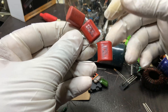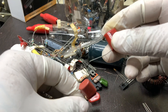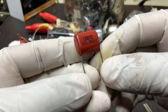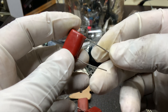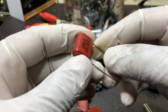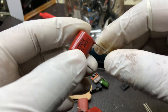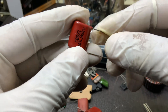Film capacitors like the 105J400V offer several advantages, including high voltage handling, excellent capacitance stability, low equivalent series resistance (ESR), and minimal dielectric absorption. These characteristics make them ideal for applications requiring reliable energy storage, signal coupling, and filtering. Unlike electrolytic capacitors, which degrade over time, film capacitors maintain their capacitance for extended periods, making them preferable in long-lasting and high-performance circuits.